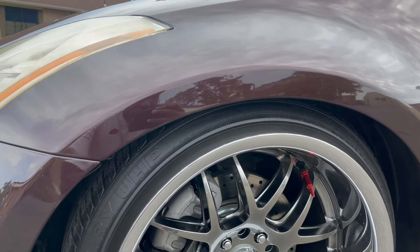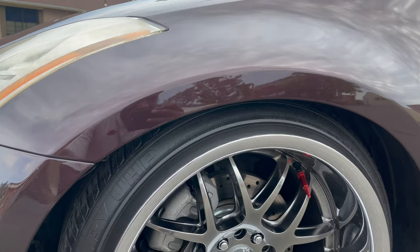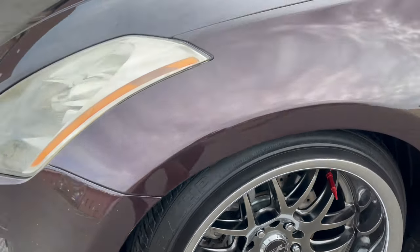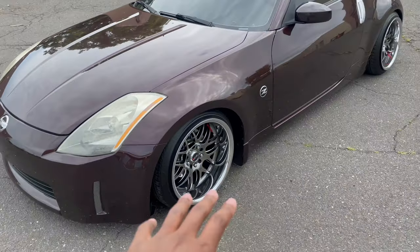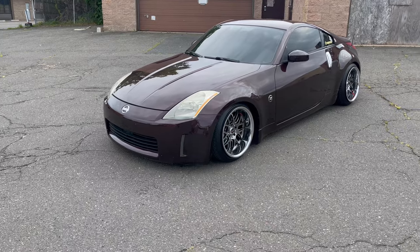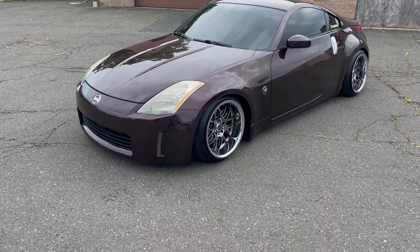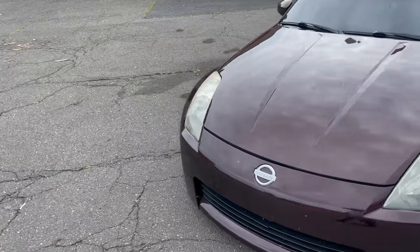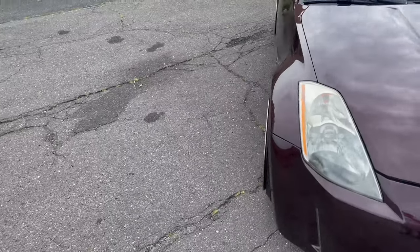It's pretty low, and for how low it is, it rides very very good. Apart from it being close to the ground — because these chassis sit so low — the car definitely rides great, and I'm actually happy with how it turned out. It looks good and it definitely drives as good as it looks.